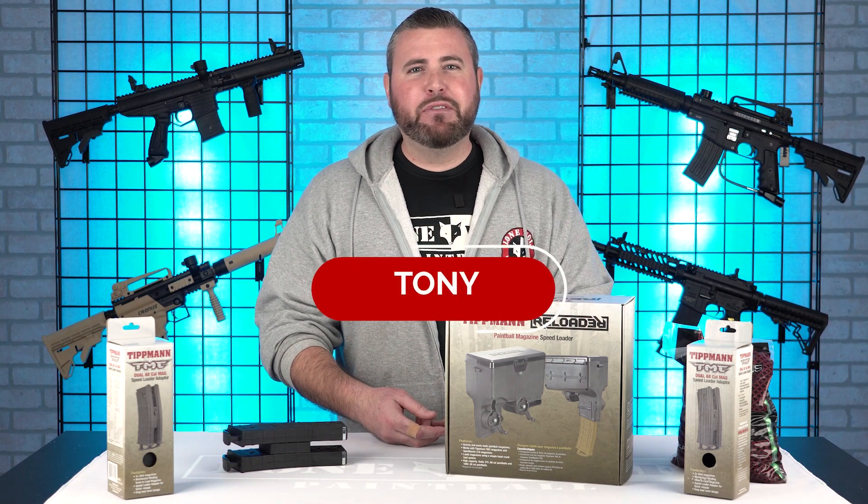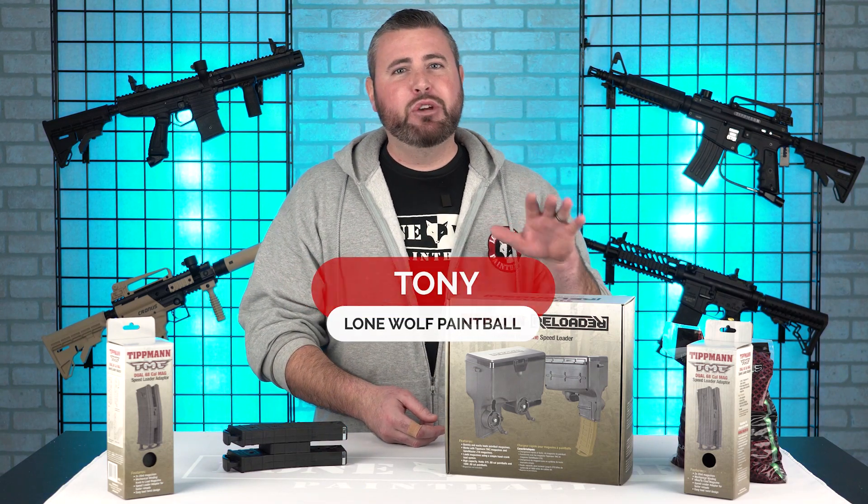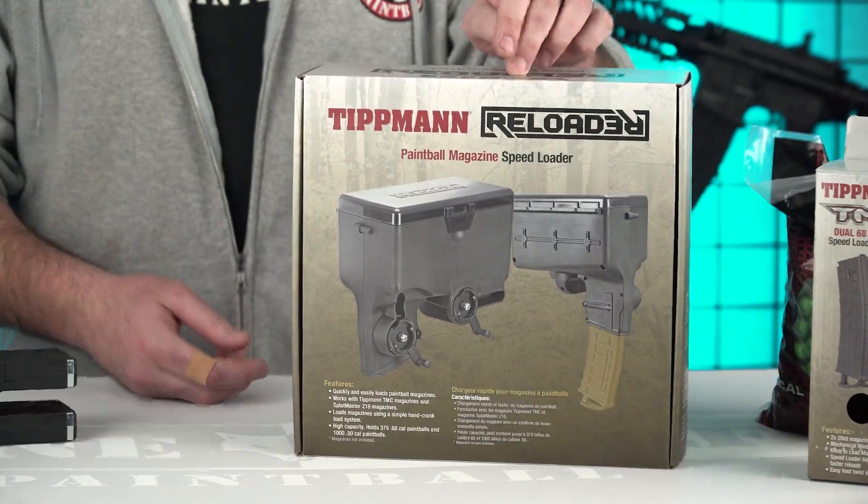What is going on guys? It's Tony from Lone Wolf Paintball, and today I am bringing you a quick overview of the Tippmann Reloader.